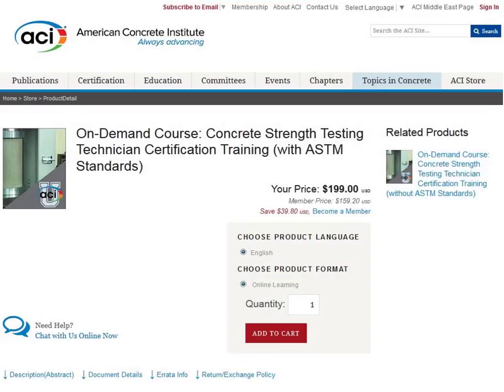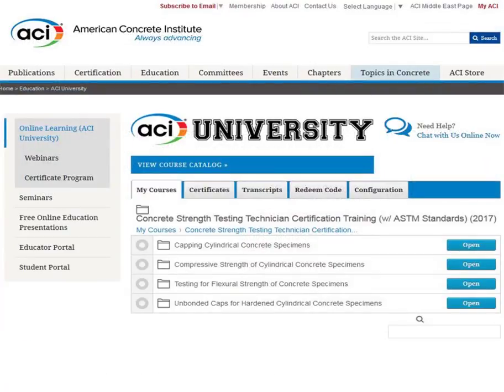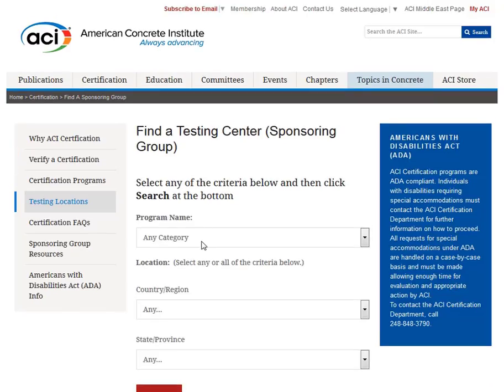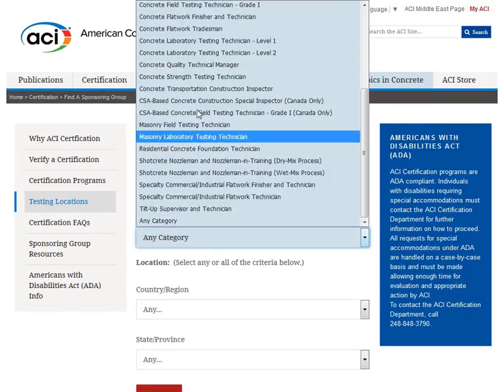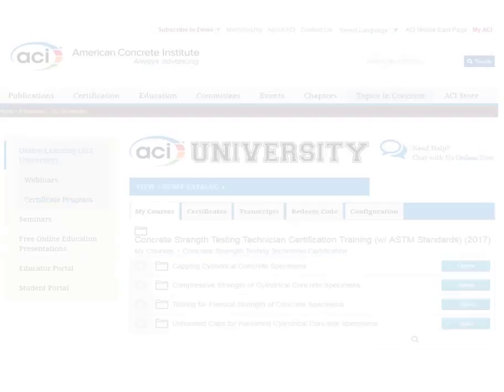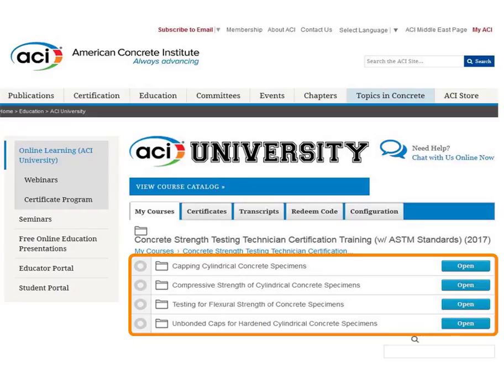ACI University has developed a group of courses to help you prepare for the ACI Strength Testing Technician Grade 1 Certification Exam. Successful completion of both a performance and written exam, administered through a local ACI sponsoring group, are required to become ACI certified. There are four courses included in this training package.